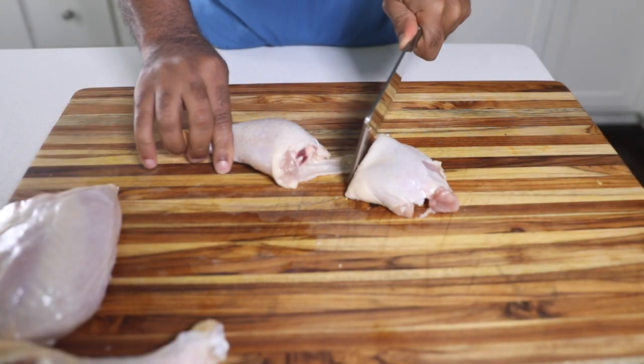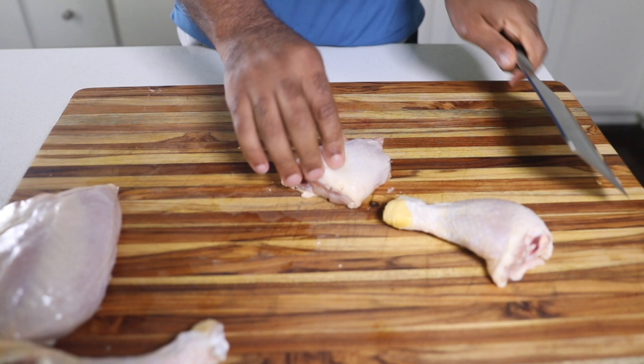We're going to add flavor at every step. For me, that starts with choosing bone-in chicken — there's just more flavor around the bone.